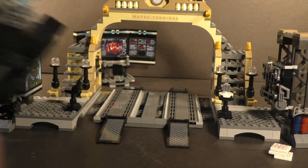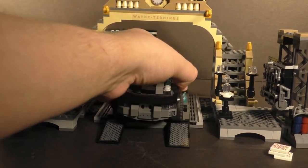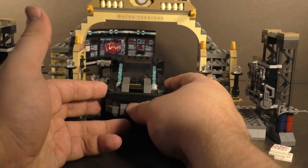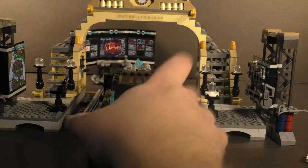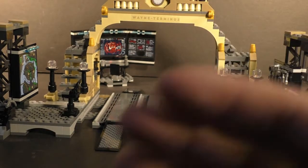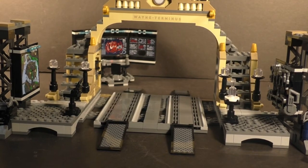Another major play feature - you can take the bat computer off and remove it entirely to give yourself a wider play area. And if you have the smaller set in the line, the Batmobile from the Penguin Chase set, you can actually park it in that space. I really like when LEGO designs sets with other sets in mind, and it's really cool that the Batmobile can actually be parked here.